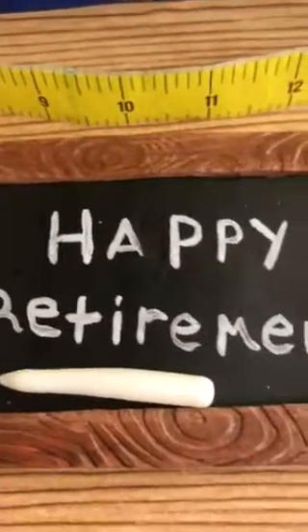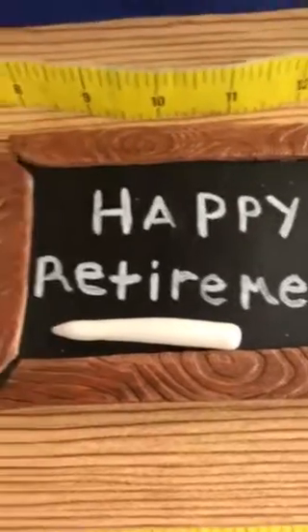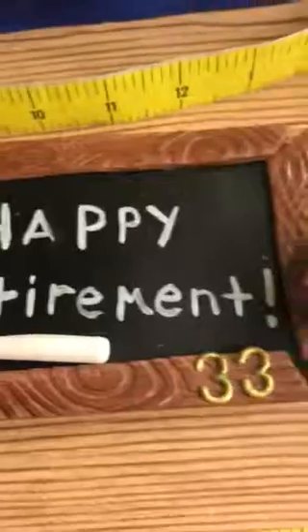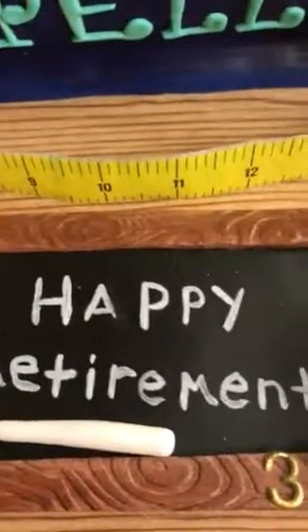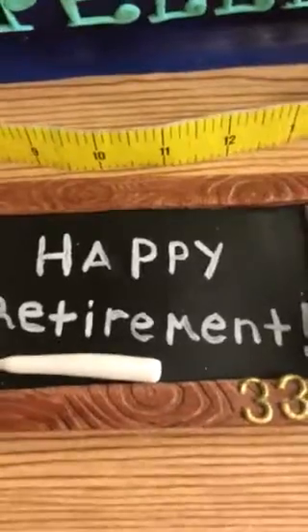Let's see how I made the white 'Happy Retirement.' I used AmeriColor bright white edible food coloring — I keep calling it paint, but it's food coloring. So I just took a paintbrush and wrote it on there.